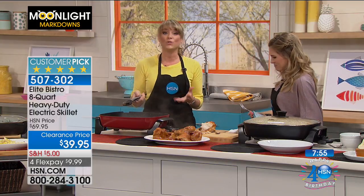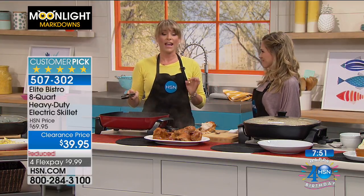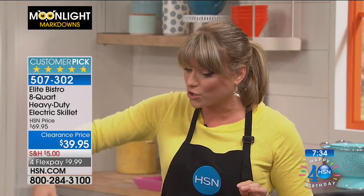That was fun. You know a good deal — that's one thing I've learned over the seven years I've been here. HSN, you know a good deal. This is an incredible deal on one of the highest quality electric skillets I've ever seen. It's very high quality but also very lightweight, so you can travel with it and take it wherever you want to go. Not only does the skillet have that pour spout, but you're also getting the rack.